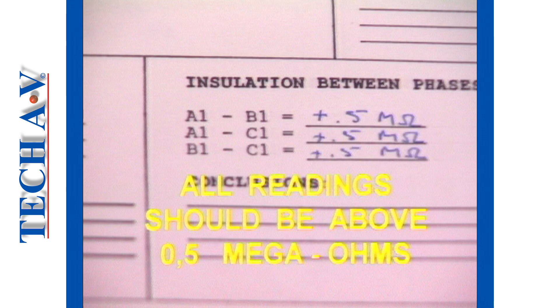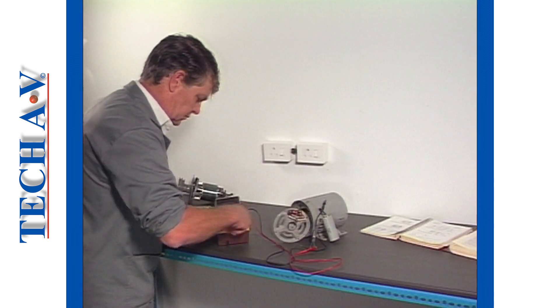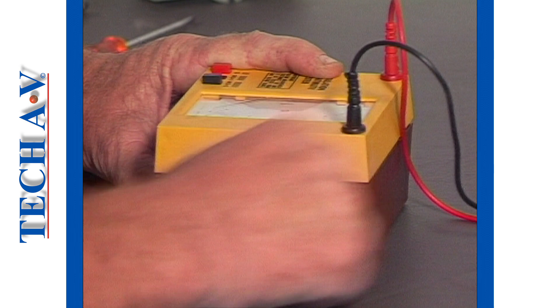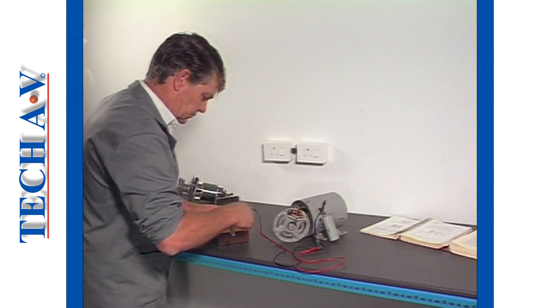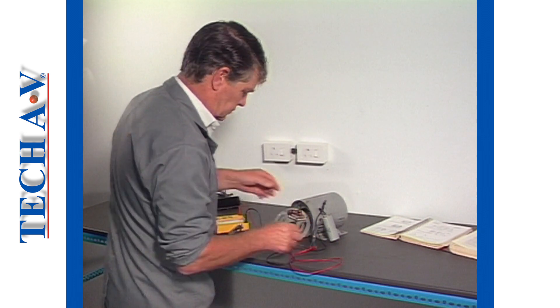Readings should all be in accordance with standard regulations. Both motorized and electronic meters can be employed to measure resistances and test insulation in all situations. An advantage of the motorized type is that there is no need for a battery in order to generate the high voltage. After the break, we shall discuss care and safety with mega-meters.